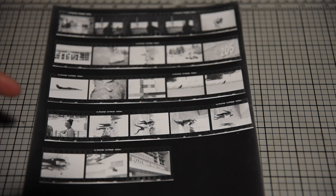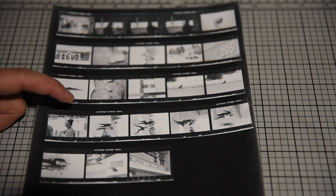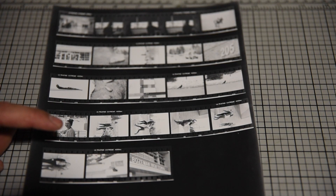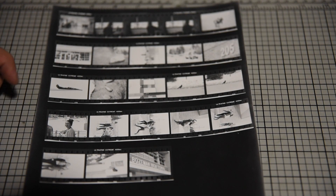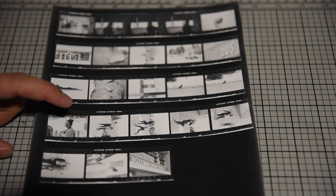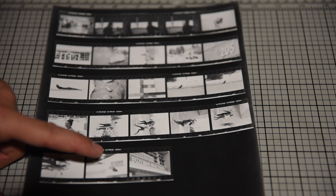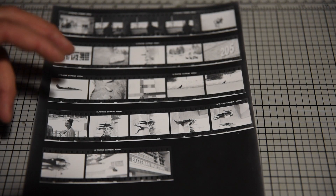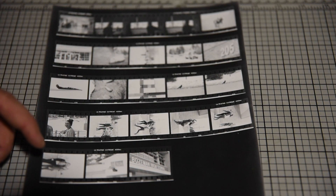Now that I've got my contact sheet developed, you'll see that I have a nice dark black around the edges. As I look at my negatives, I'm going to use this to tell if the negative is in focus. I can also look at composition and exposure. I see some that are correctly exposed, some that are slightly overexposed, and some that may be slightly underexposed. This helps me decide when I go to make a print whether I'm going to need to hit it with a little more light or a little less light.